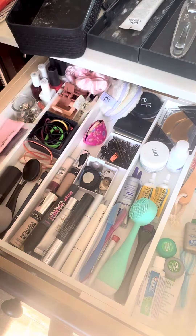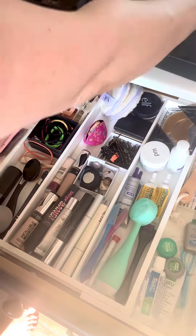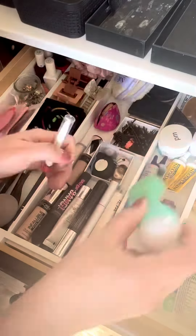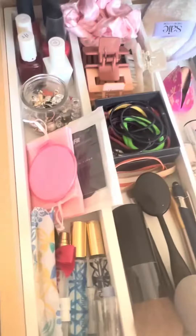These compartments are pretty deep as well, so I don't have to worry about things falling into the other compartments. I love that it's made of a bamboo material because it'll be really easy to clean out if any makeup spills or anything like that.